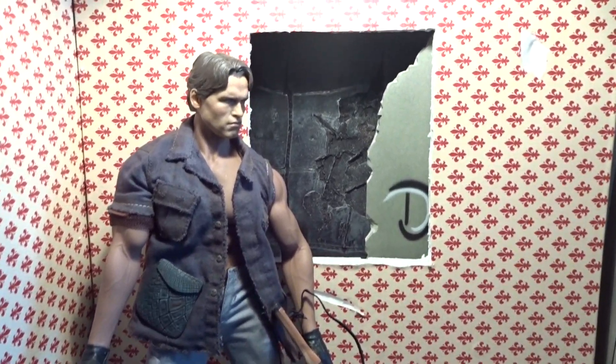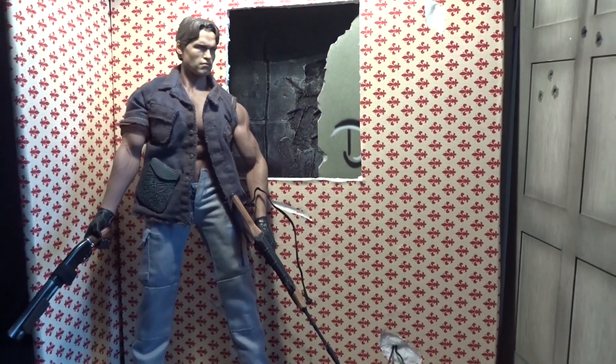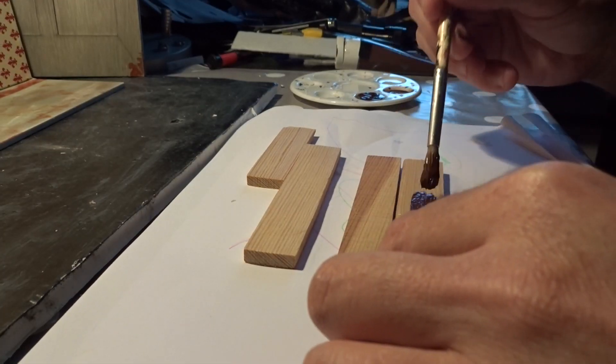Hello everybody. This is where we left in the last video about this ruined apartment diorama, and now it's time to proceed with some of the details.